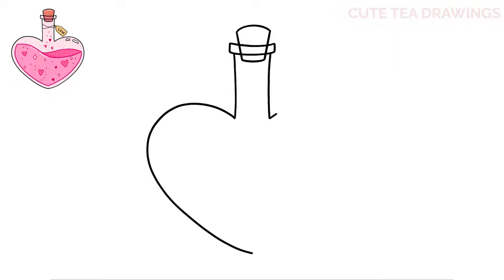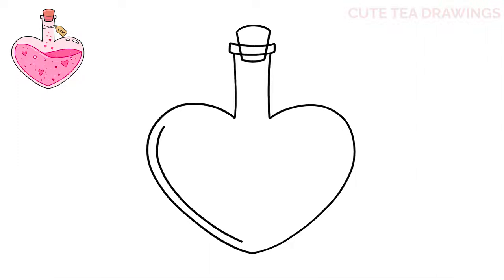Now let's do the same thing on the right. Now let's draw the liquid inside — start inside on the top left and draw a border all the way down to the bottom, and now let's do the same thing on the right but start a little bit lower down. Now let's connect these two lines with a large S-curve — curve it over, dip it down, and then back up to the other side.